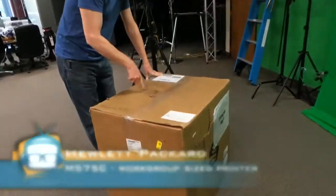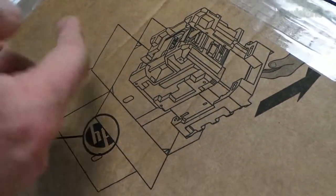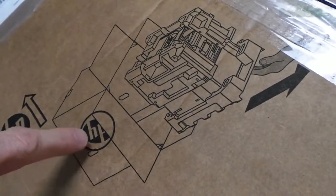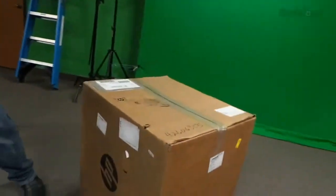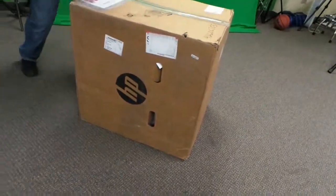If you look right here Dave, they tell you essentially don't try and lift it up. Turn this thing on its side to unbox it and make sure the HP symbol is pointing up. So here's the HP symbol over here. I guess we'll just turn it this way.